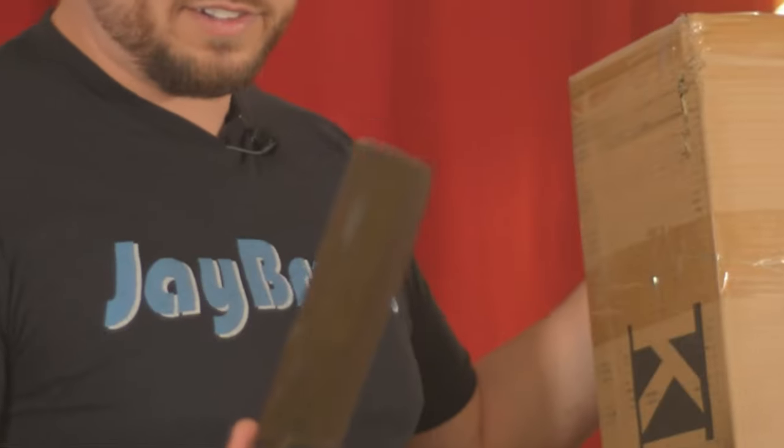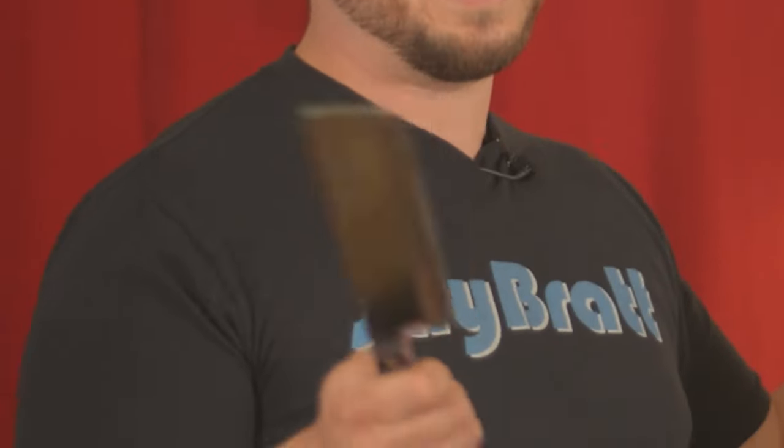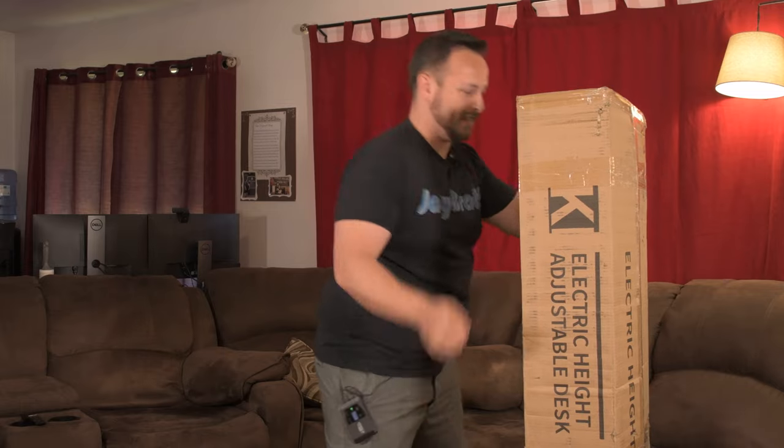Always remember to have a small, sharp unboxing knife when you're going to unbox something like this. The last thing you want to do is put a big scratch in your brand new desk, so don't be careless with something too big — use something small. This thing weighs 85 pounds in the box, it is very heavy. Looks like it took a little beating in shipping, hopefully no worse for the wear.